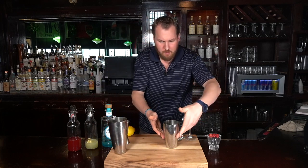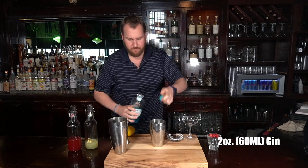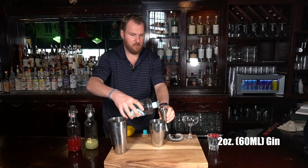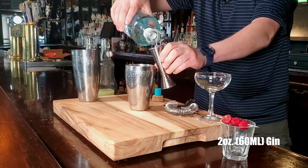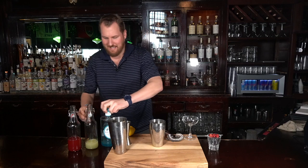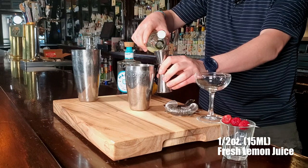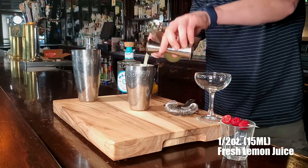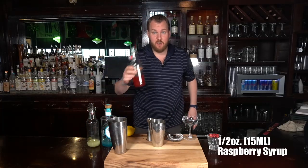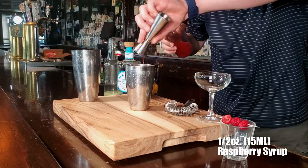In your other portion of the Boston shaker, add your spirits. We're gonna use two ounces of gin, half ounce fresh lemon juice, half ounce raspberry syrup. This is our homemade syrup — you can read our notes on the proper directions. Homemade is always important.